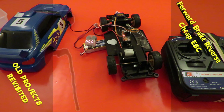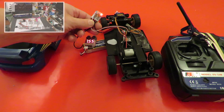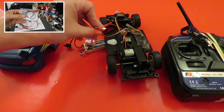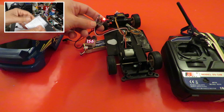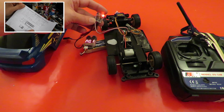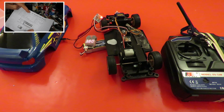Last year I did a video showing one of these little cheap ESCs that I get off eBay, trying to work out how the brake works. You can get these very cheap on eBay with brake or without brake. I got some with brake but they don't come with instructions explaining how they work, so I was trying to work it out by just operating it.